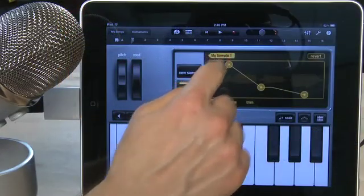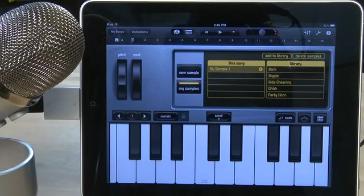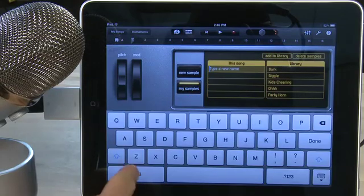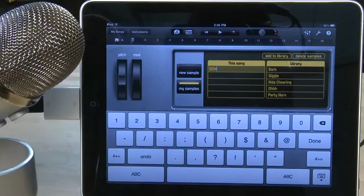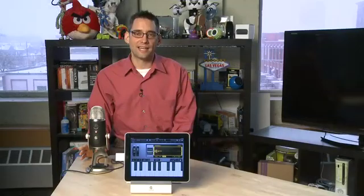When you're done adjusting your sound you can hit the my samples button to save it. You'll see two columns: the left-hand column will be the samples you're currently working on with the current project, and the right-hand column will be samples already in the library. To add one you're working on, highlight it in the left-hand column and then tap add to library at the top. A QWERTY keyboard will appear below — enter the name you want to give the sample, click done, and it'll appear on the list to the right. You can then select it at any time, even in another project, by tapping on my samples and selecting it from the list.